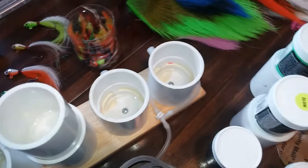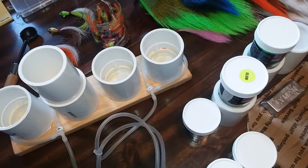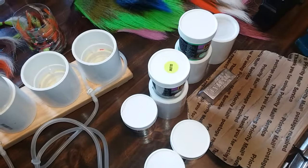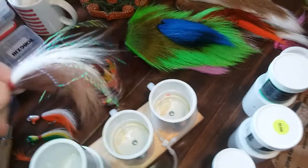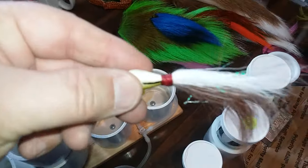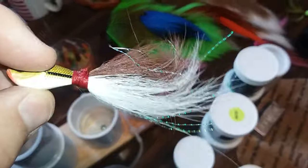That's basically what all you need to get started to pour your jigs. Of course, I'm waiting on my tying device to get here so I can start tying some of these jigs up — these bucktails. I'm so excited to get going on these.